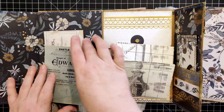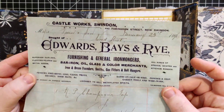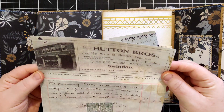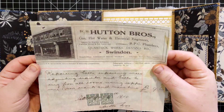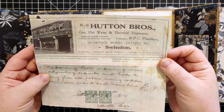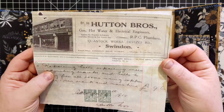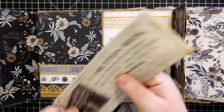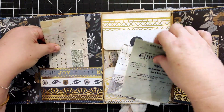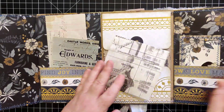This one looks like a receipt — I love the colors of that. And then this one is either kind of an advertisement or a receipt of some kind. It looks like it's about repairing bells, repairing wires, adjusting cranks and bells — something along the lines of repairing things. That all tucks right in here.